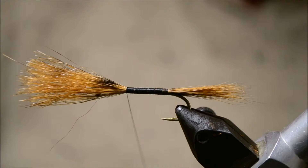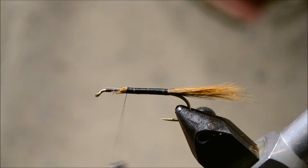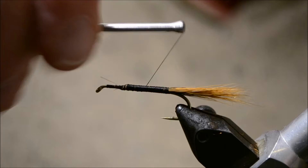Cut off the excess. Let's tie over the butts and take the thread down to the bend.